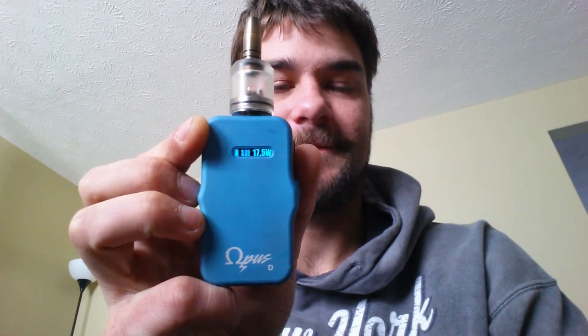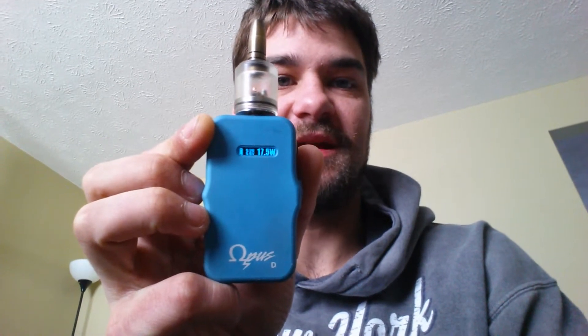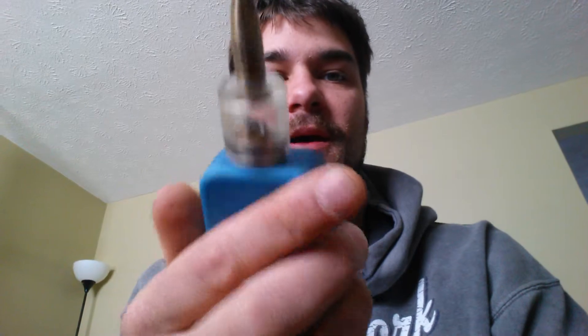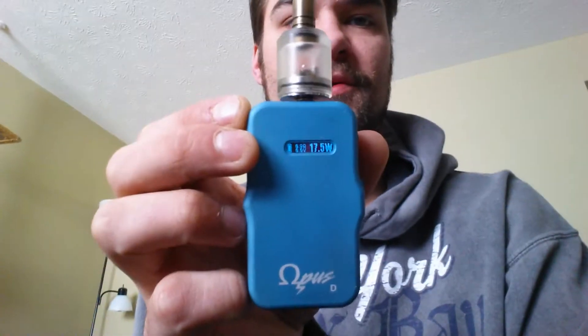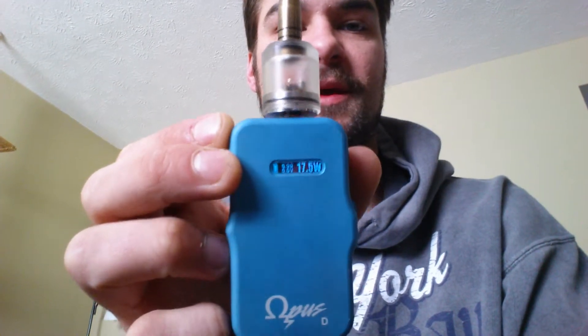So this is the new baby, the Opus D. I have it set at 17.5 watts with a 0.9 dual coil resistor on there. It's got the IGOW with the PMMA foggy cap on there.